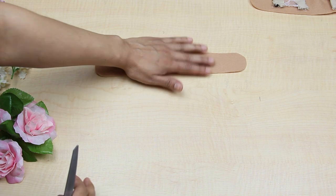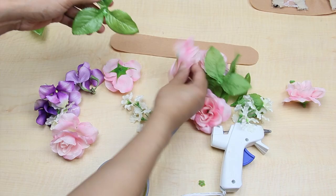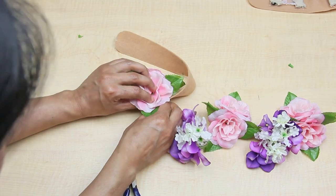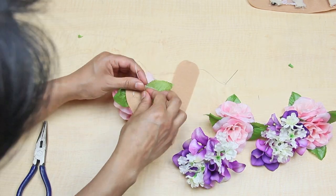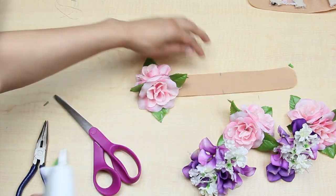Time to work on our other headband piece and add our flowers to it. Get your flowers and arrange them as you like — the arrangement will vary based on the flowers you choose, like the color, the size. Just get creative! I did a few hand stitches to hold the flowers in place, or you can just use a lot of hot glue, or even both.